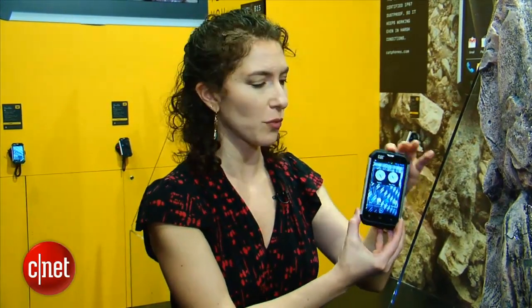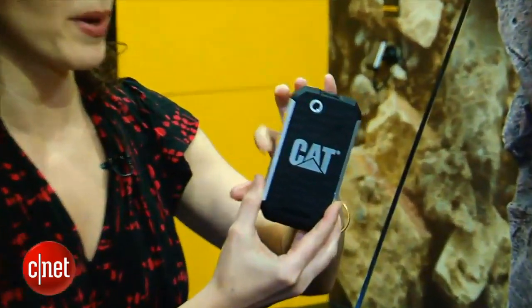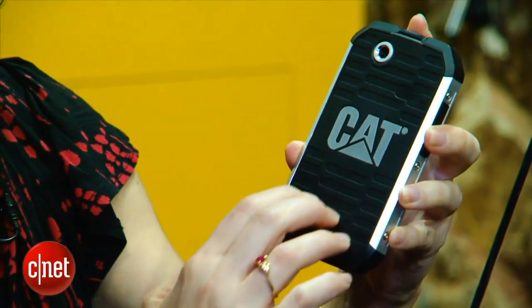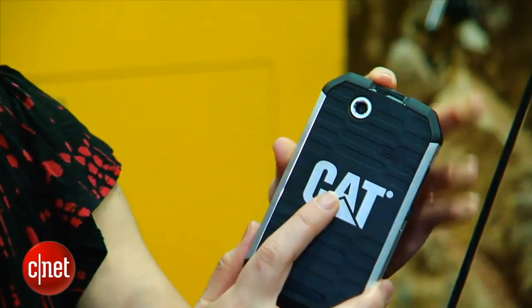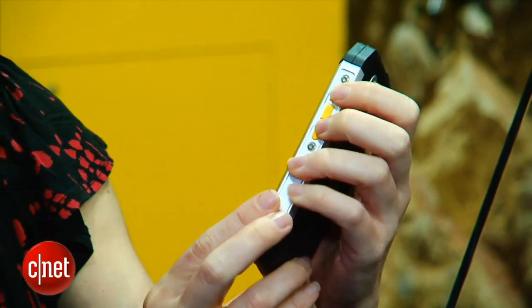This phone is rugged. It's made of aluminum and rubber, kind of encasing it. Even the buttons on the side are rubber, not plastic-y at all. There's a lot of grip here. There are these groove designs, so that even if you're wearing gloves or if your fingers are slippery with water, you can still grasp onto it. Same goes for these edges — they're thick. You can really hold it, and that's what it's there for.